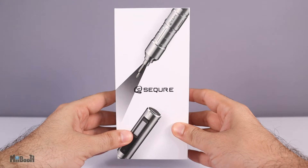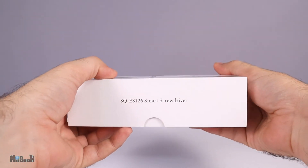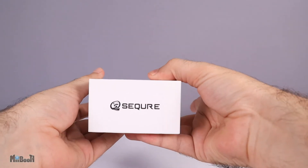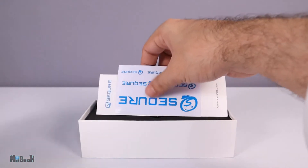Here we have the box — nice and compact, pretty simple with the screwdriver drawn on the front. The model number is SQE S126, and there's a QR code and the website on one side.